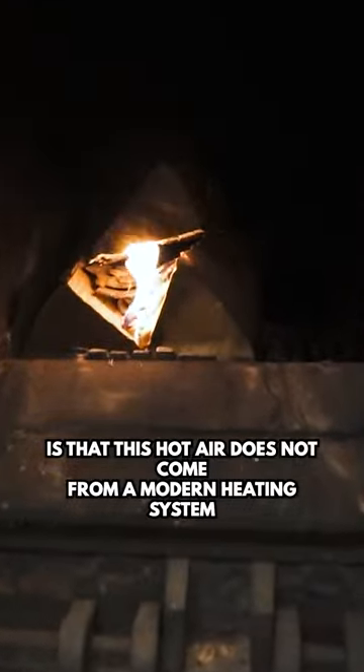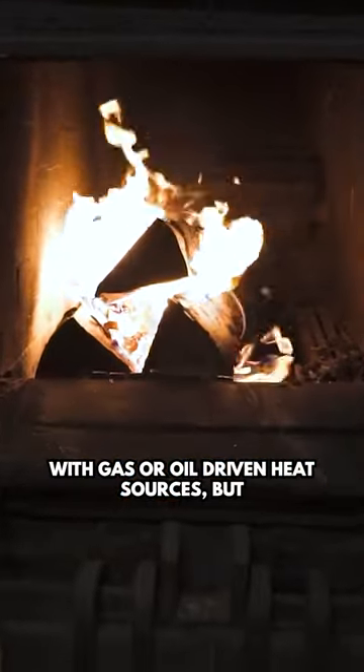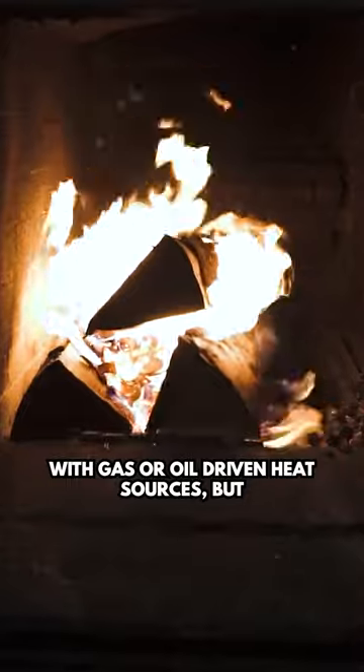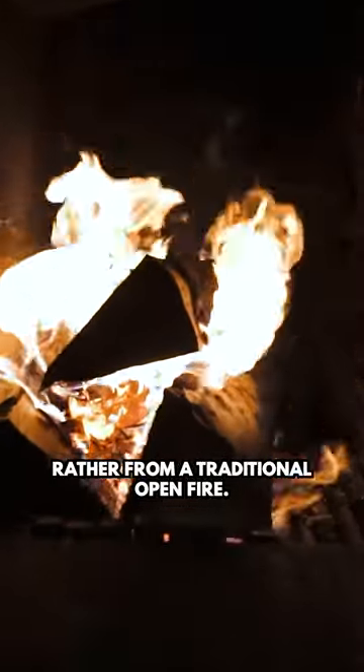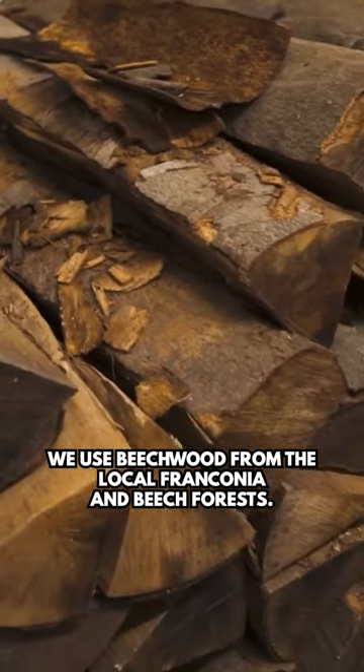The special thing about Schlenkela is that this hot air does not come from a modern heating system with gas or oil-driven heat sources, but rather from a traditional open fire. We use beech wood from the local Franconian beech forest.